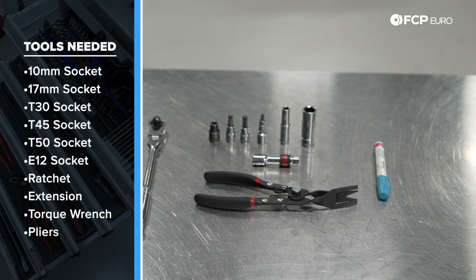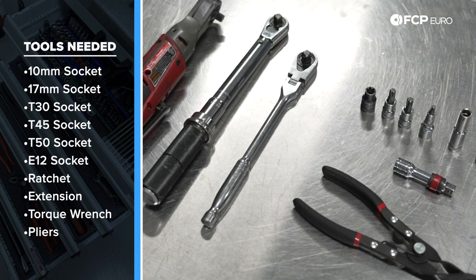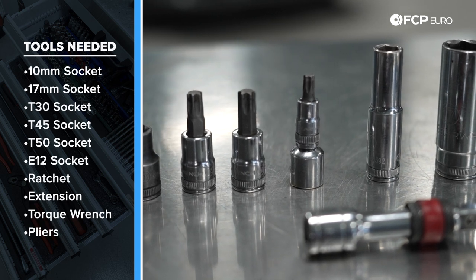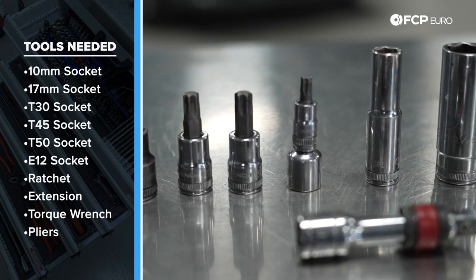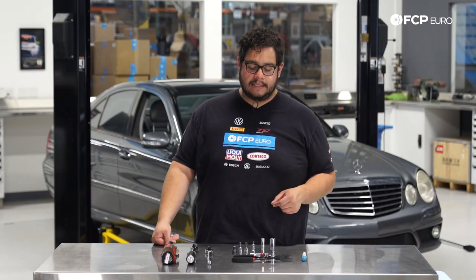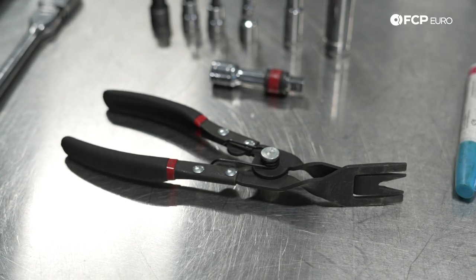Let's take a look at some of the tools we're going to need for this DIY. We're going to be using an electric ratchet just to speed up the removal and install of hardware. We have a 3/8 drive torque wrench as well as a ratchet. We have an E12, a T50, a T45, a T30, a 10mm socket, a 17mm socket, a small extension, some pliers to remove some plastic rivets, and a paint pen.